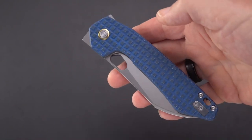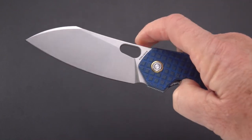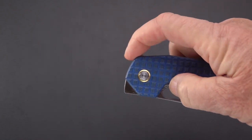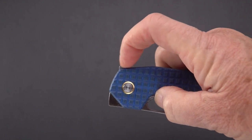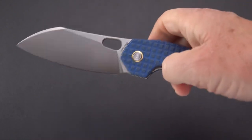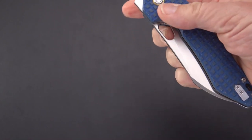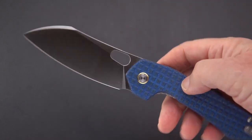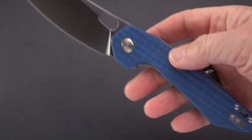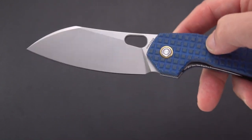There are several methods to open: we have a back flipper, which takes a little push because of the leverage situation even though it's ahead of the pivot. We have a front flipper, and we have both a thumb hole and a reverse flick opening window.